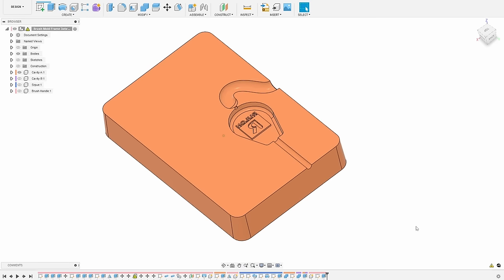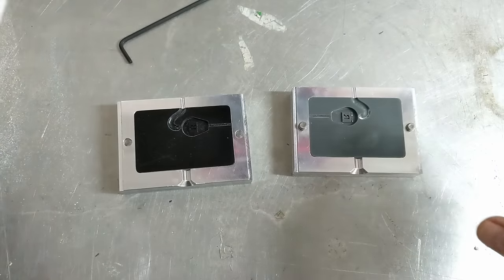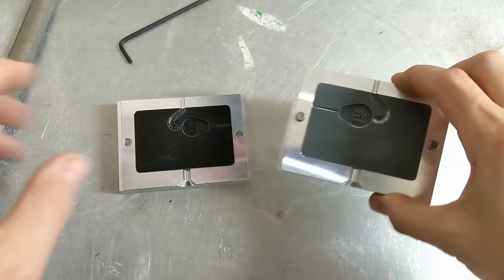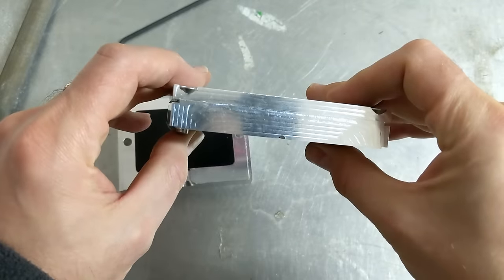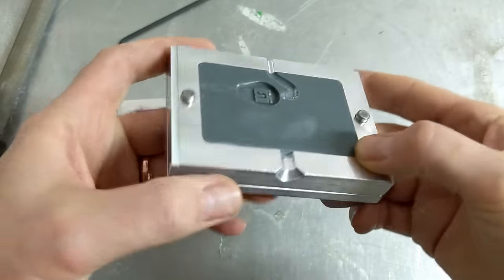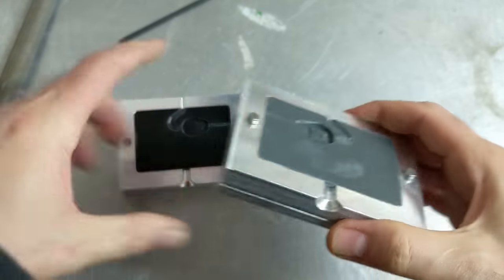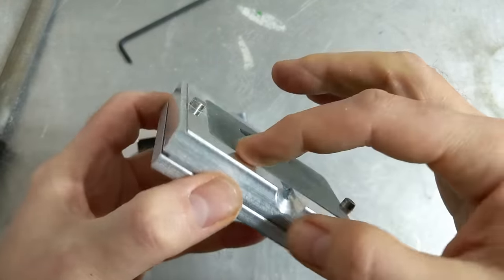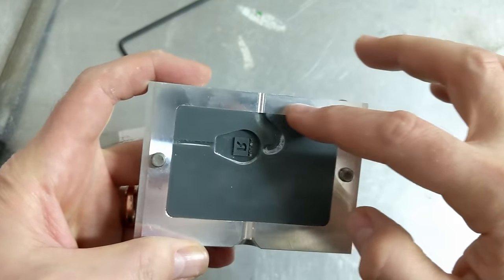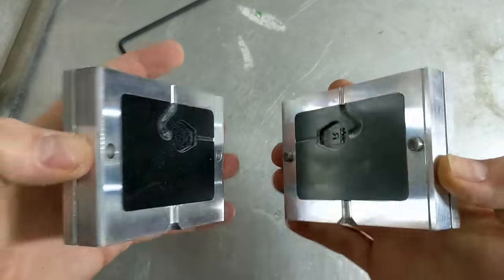The opening in the mold is for the twisted wire that goes into the brush, which you'll see later. After a lot of sanding, I was able to fit the insert in — the back is now flush. I'm not super happy with this; the mold inserts too far on both halves despite my best efforts. So we'll probably have some bad flash by the sprue, but if we can get both faces to mate up nicely, it might work.